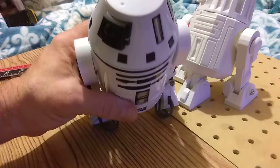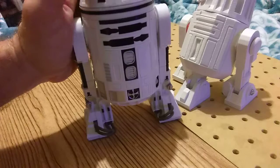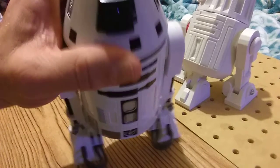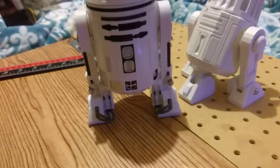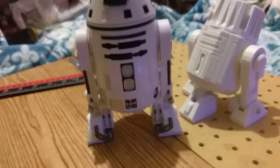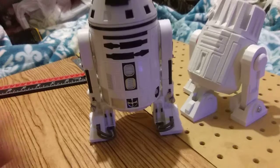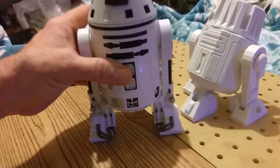Hey everybody, really quick middle of the night video. I've been busy. This is one of the droids from the three-pack. It's 12-inch scale. Just showing you. I don't have a lot of room here. I don't have a studio — I've got Platform D. This is a 12-inch droid and I've been making droids.